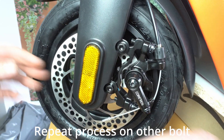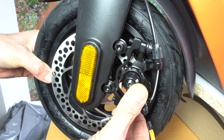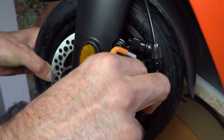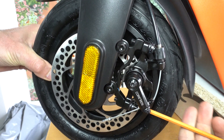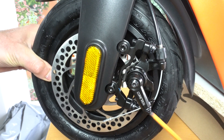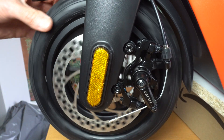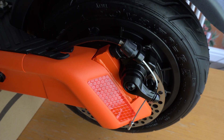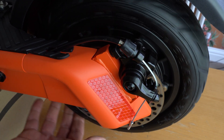If the top brake pad is still touching the rotor, back it off using the adjustment screw. On some scooters you'll find that you'll have to remove the caliper to adjust the adjustment screw due to the fact that the motor is in the wheel and you can't get an Allen key through.